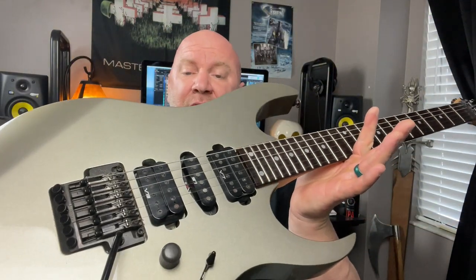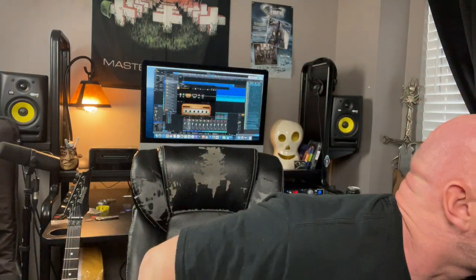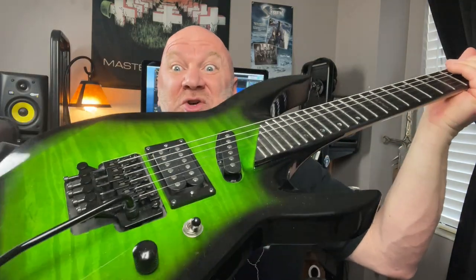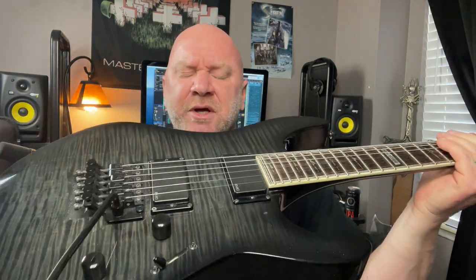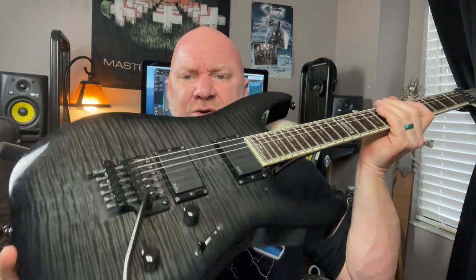One more thing — pickups matter here. The Ibanez has passive stock pickups, so the output isn't quite as hot. The Schroeder also has passive pickups — German-made by an independent company — and actually has slightly less output than the Ibanez. The LTD has active EMG pickups, I believe the EMG 81s and 85s, which have a hotter output. I like passive pickups better for sweep picking.